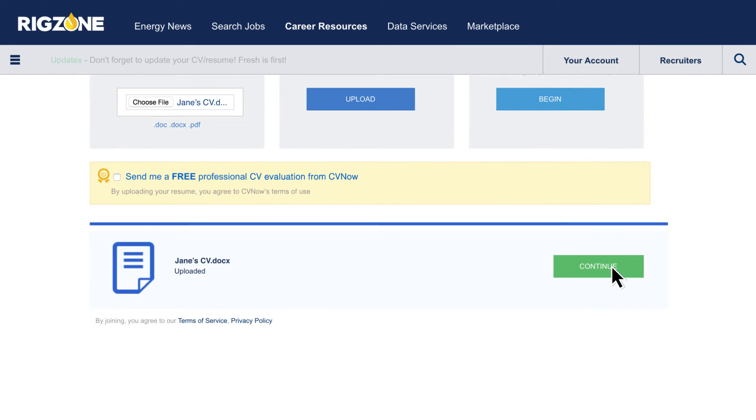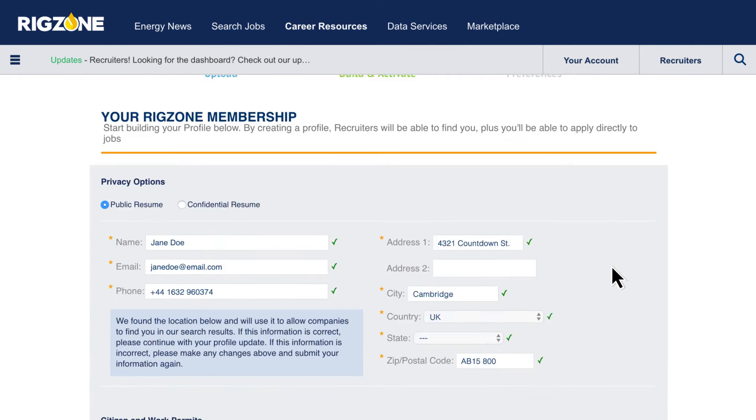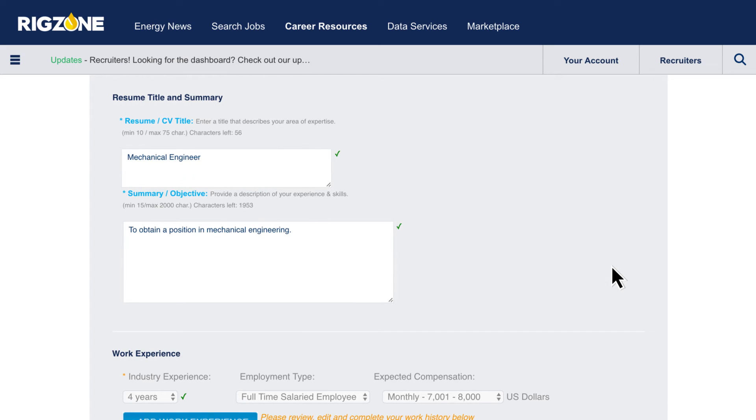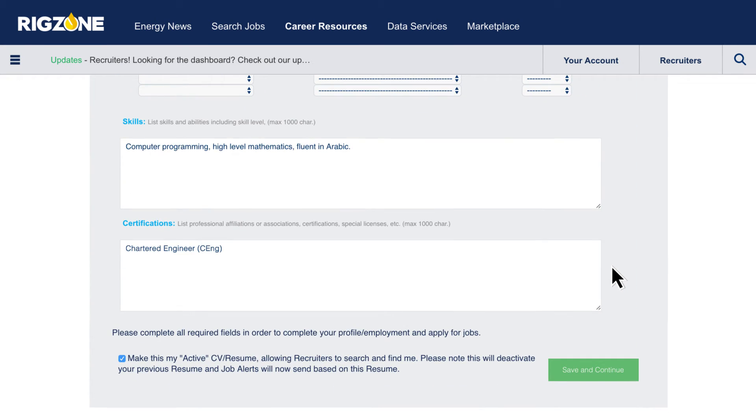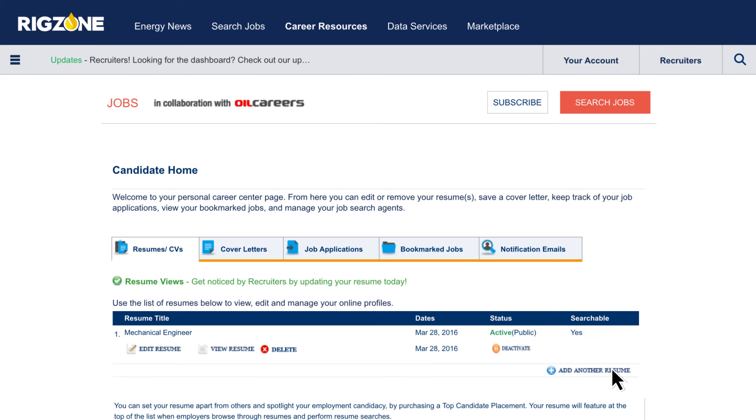Once your CV has been uploaded, you're able to review your information so you can easily make changes at any time. Be sure to update your CV regularly to ensure recruiters and employers know you are still looking for work.